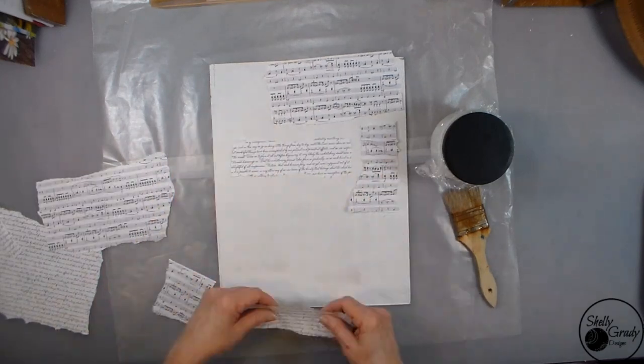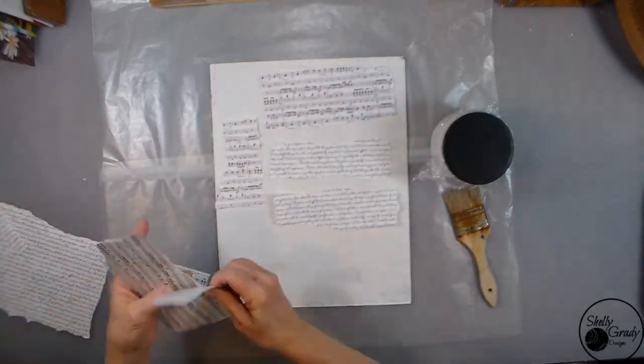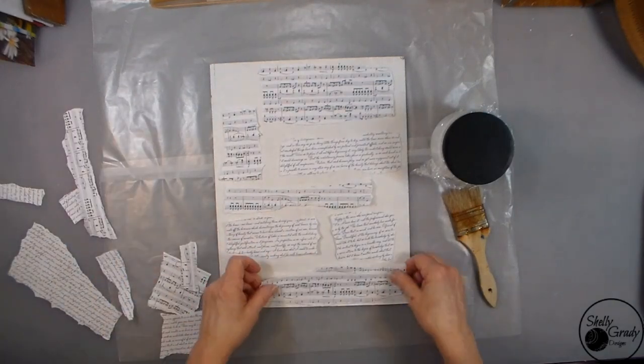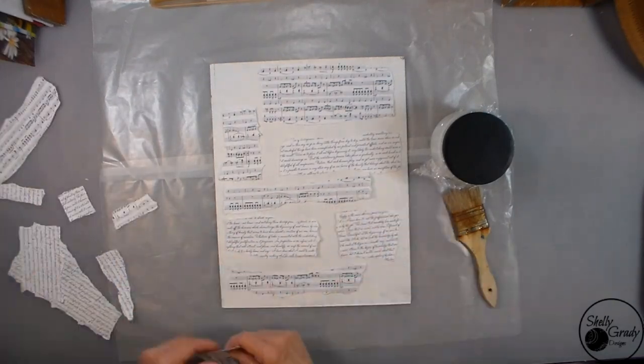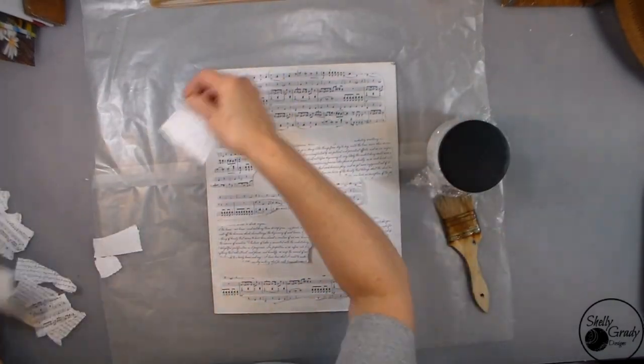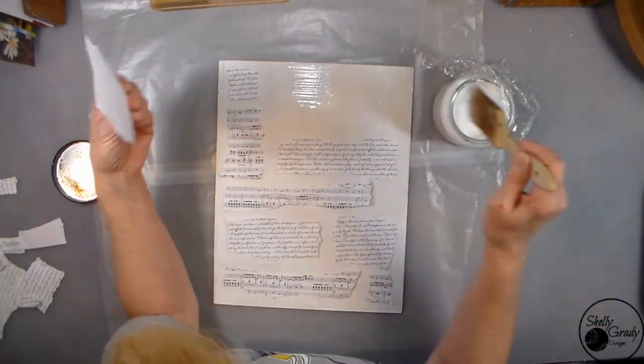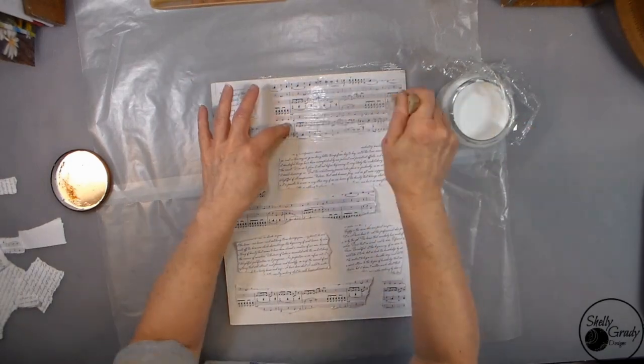I'm tearing my papers into some shapes for my background and then I'll decoupage these on with Mod Podge. I like to water my Mod Podge down just a little bit — it just behaves better for me when it's watered down.